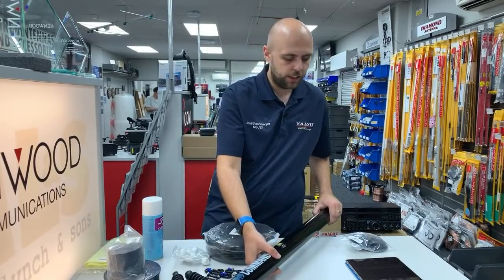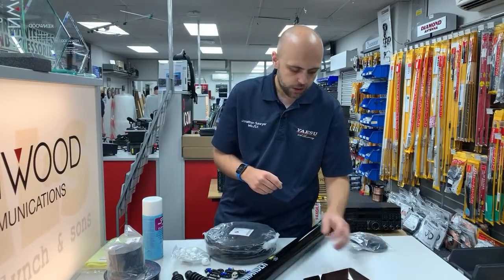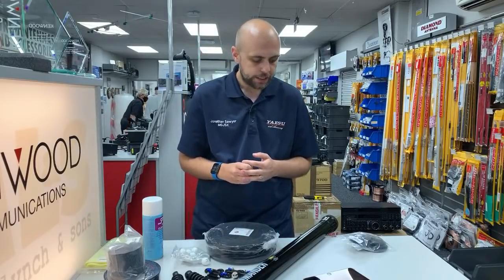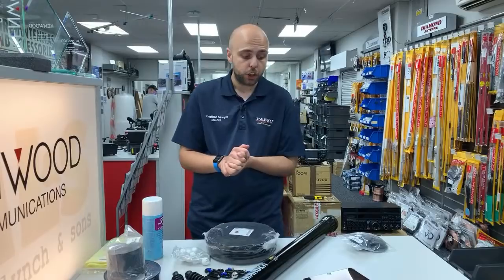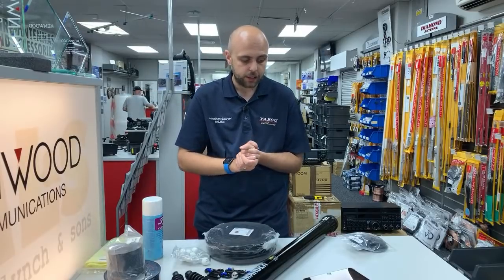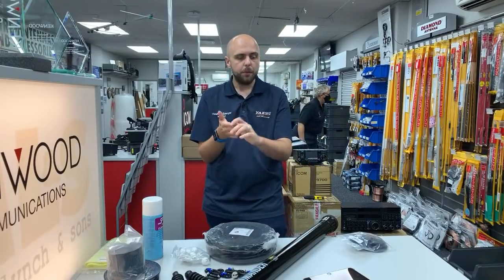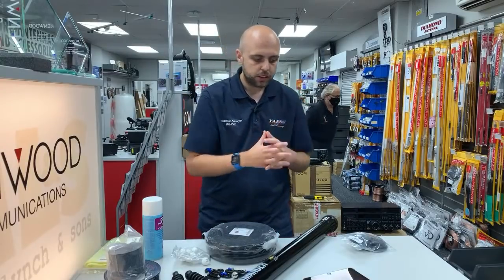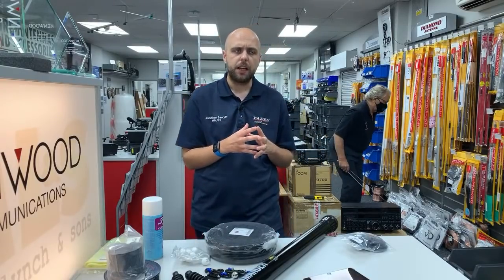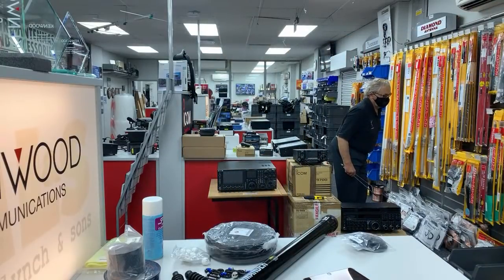Just say a few hellos — good afternoon to Trevor, to John 2E0JFQ, to Alan MM7DXC, and also to Ian MM6FP. Good afternoon to all of you. What we're going to do now is have a look around the used items. We've got quite a bit happening in used at the moment, so we're going to have a look around our used section.